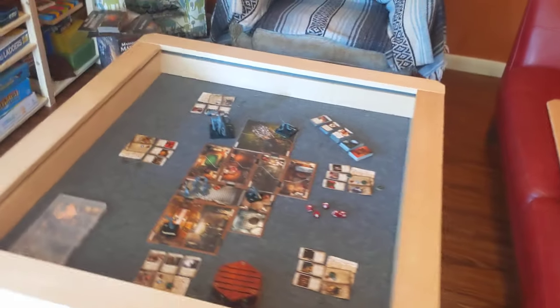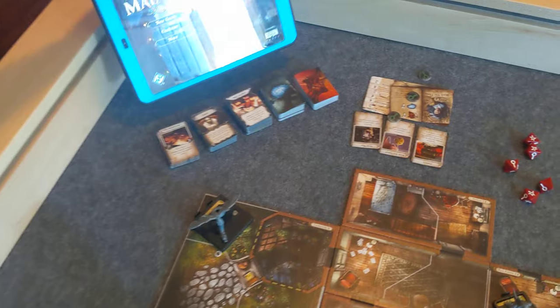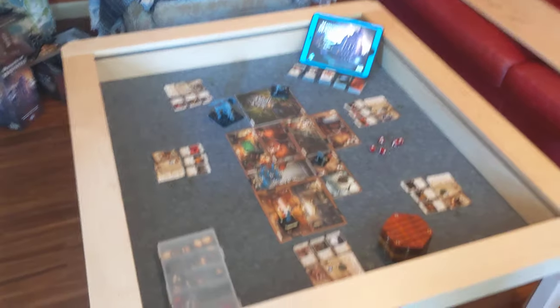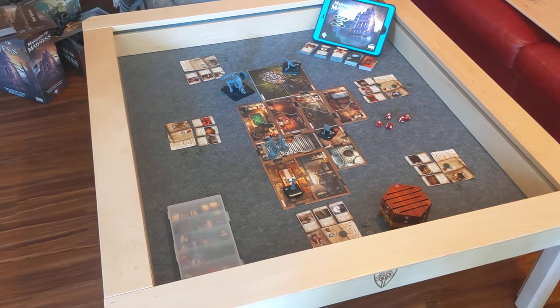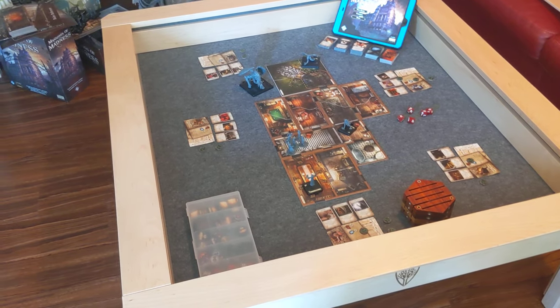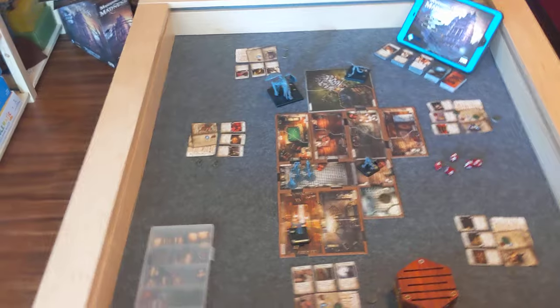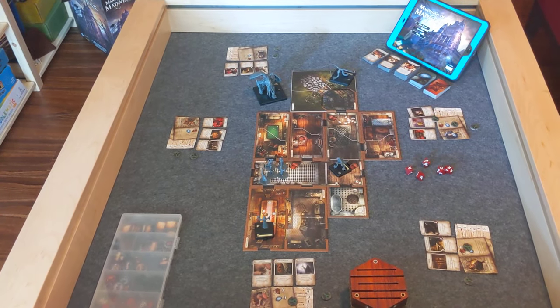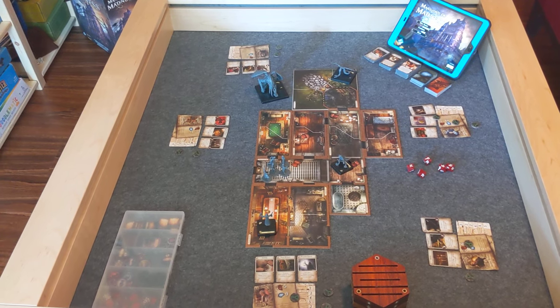I only own one big box style game and that's Mansions of Madness, which we've set up here. I've never played it with five players, but it does support up to five, and I've set that up so you can see. Everything fits in the table and you can close the table up with everything out including even the biggest figures. It's a little bit tight with five players — probably wouldn't want to play with five, and there's probably a lot of games that don't work for five players at this size. But it could definitely work and it works just fine for my needs.